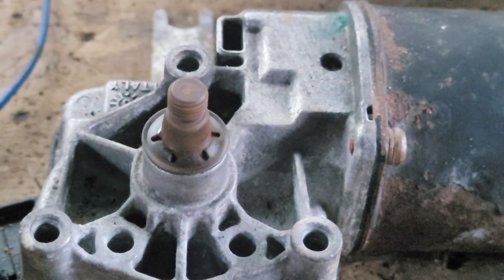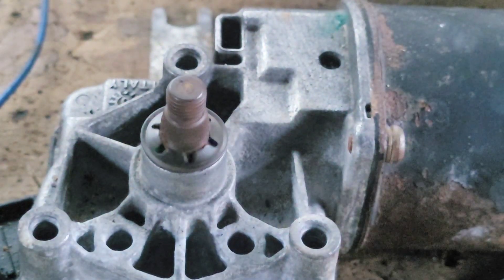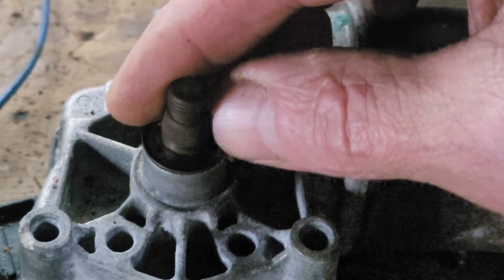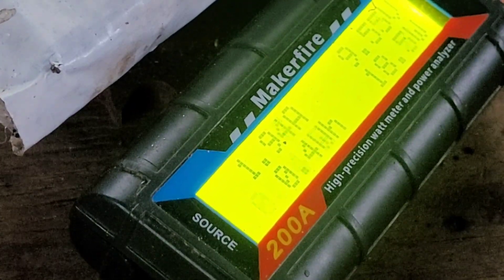But these motors obviously have a ridiculous amount of torque. I'm just going to show you the meter while I squeeze as hard as my weak little hands can. You'll see the amperage go up a tiny little bit when I squeeze and put pressure on.